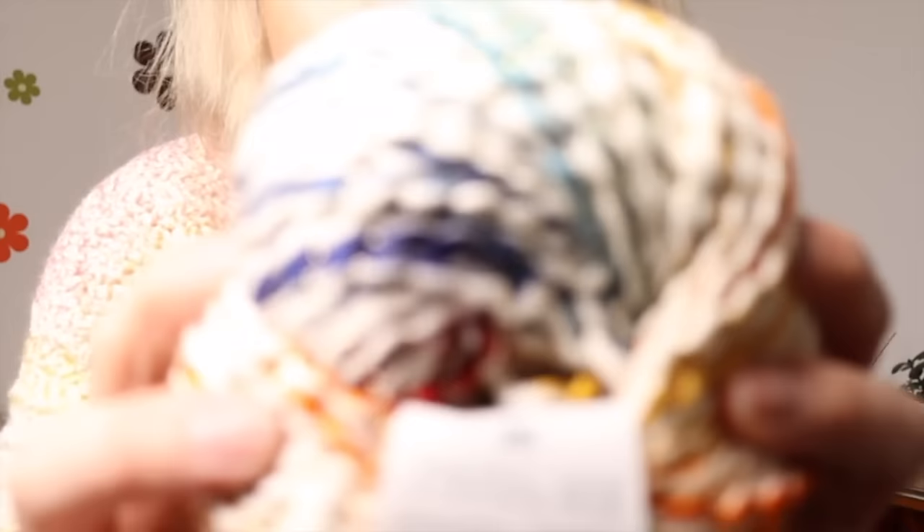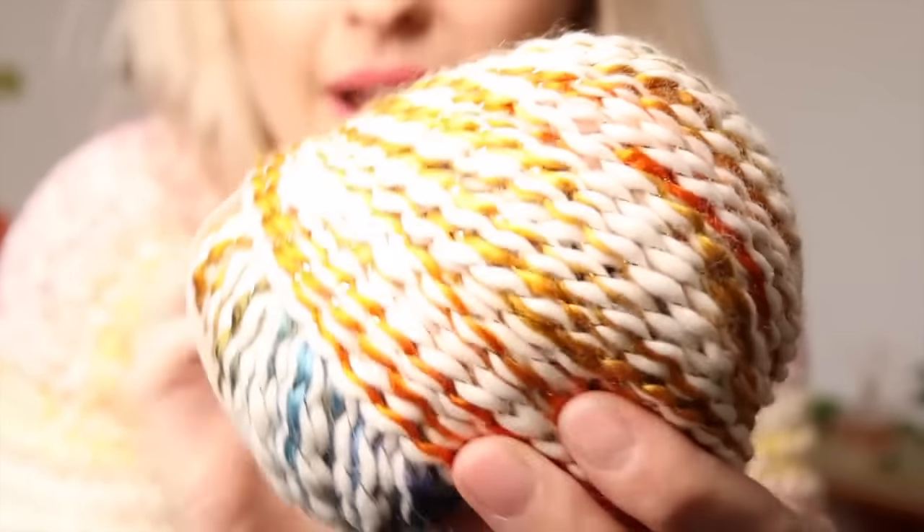The yarn I'm using today is called Glitter Delight. This colorway is called Sunset and it is absolutely stunning. The colorway I'm using in today's video is called Pastel Rainbow. It is 50% acrylic, 49% cotton and 1% polyester — super duper soft. It comes in 100 gram skeins, the recommended hook size is 7 millimeters, and it is a bulky weight number 5 yarn, also equivalent to about a 12 ply. I love that it has constant white throughout, making the color changes really nice and subtle.